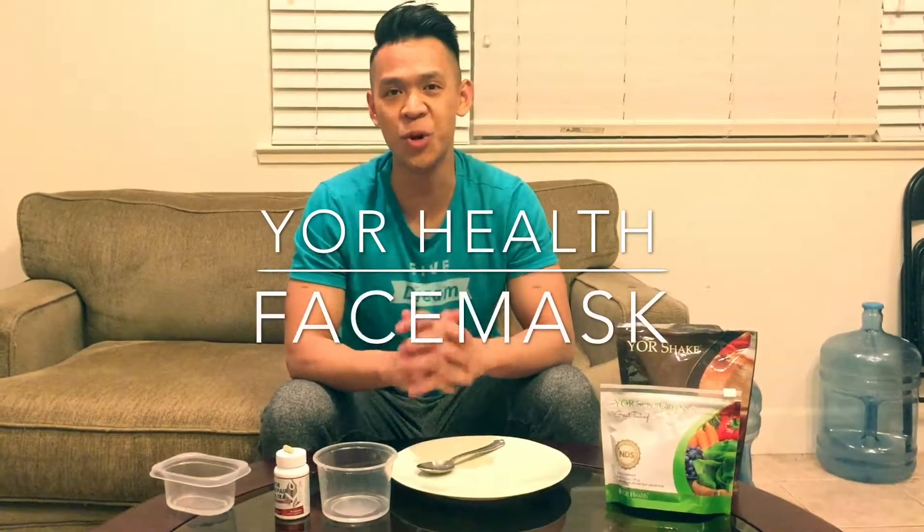Hey guys, so tonight I'm going to show you how to do a Your Health face mask. Your Health has some amazing products — it's organic, it's natural, it helps your body cleanse. A lot of people use it to get better health, lose weight, get fit.